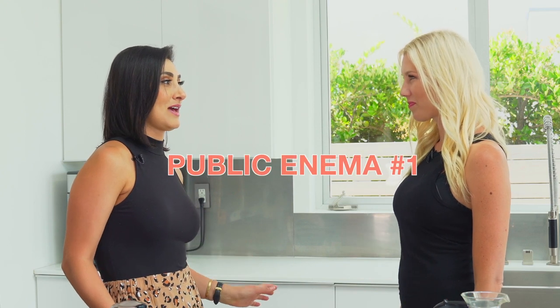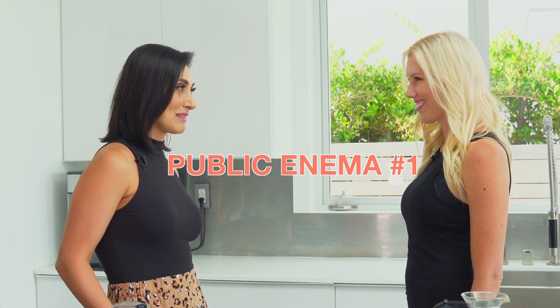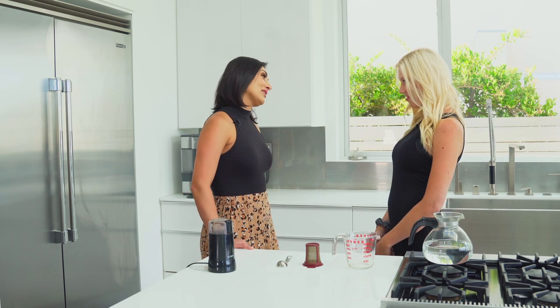I'm so excited to finally be here because we've been talking about this for the last year. You walked me through doing a coffee enema, but I know a lot of people have asked you how to do it, so I'm excited for you to walk me through every step. I'm so excited too. There are a few things I want to tell you before we get started. First of all, I'm not a doctor, so do your own research. This is literally the instructions on how I do my coffee enema.